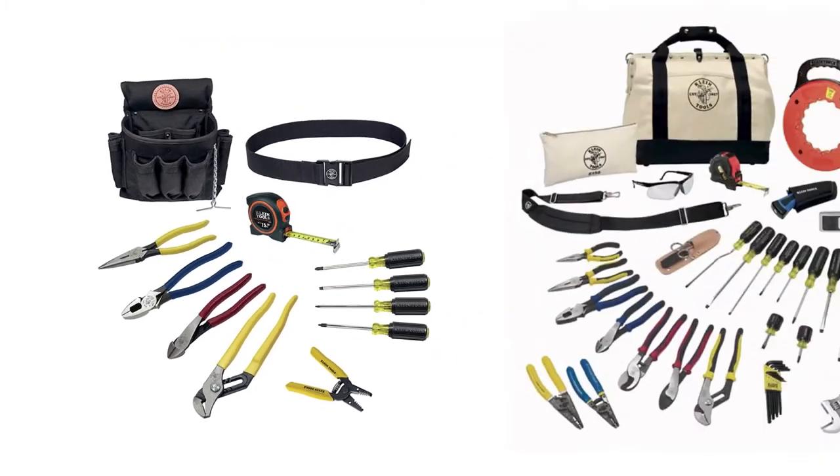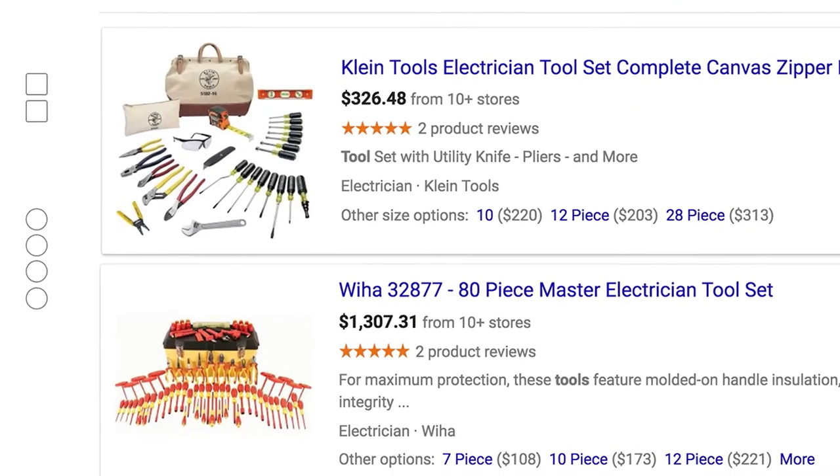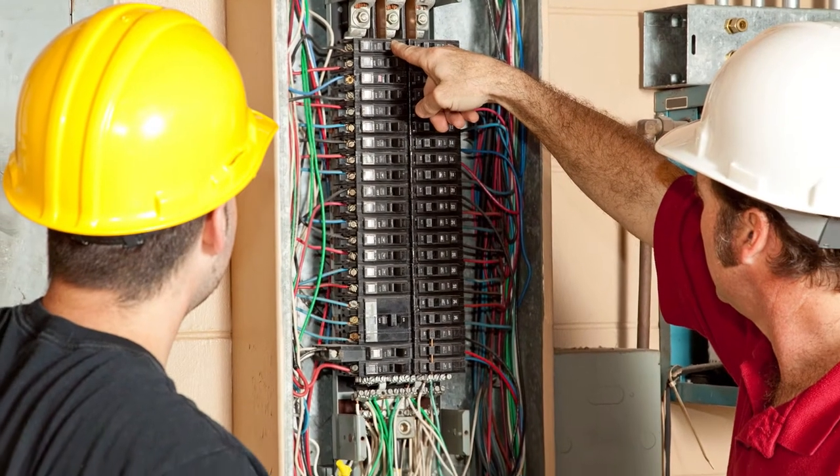Now most electrician tool sets can have anywhere from 12 to 28 tools, and can cost anywhere from a few hundred to thousands of dollars. But when me and my guys go out on a job, somewhere between 50 and 75 percent of every job we do, we use the same five or six tools.